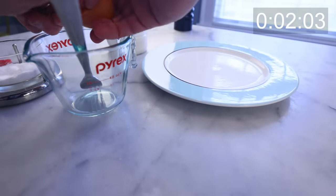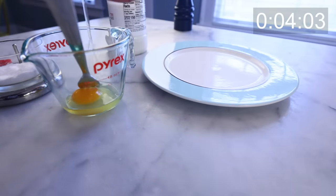Here's an omelette so quick and easy, I'm going to show it to you in real time. Zero edits. It'll take like two minutes.